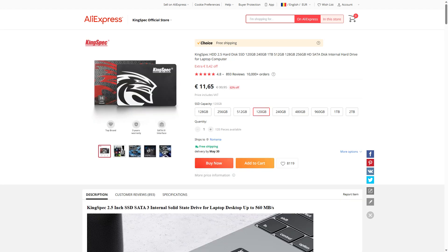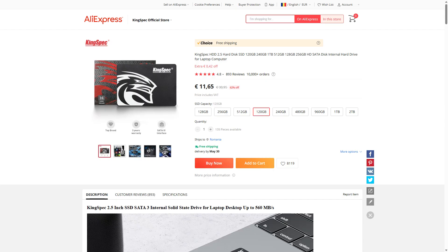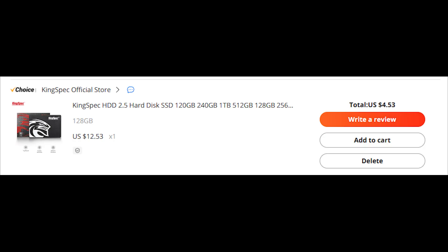In the end, I went with this Kingspec one — clearly not the knockoff of Kingston — mainly because it was the cheapest. Normally it goes for 12 euros, but having not ordered anything from AliExpress in almost 2 years, I had a welcome deal, which meant I could buy this 128GB SSD for around 4 euros. It seemed a little bit too good to be true, but I ordered it for the sake of my curiosity.